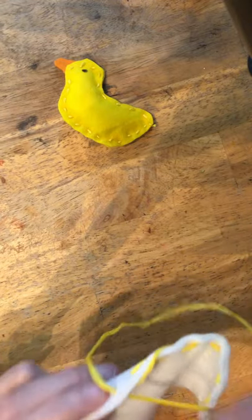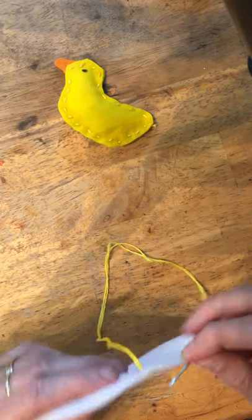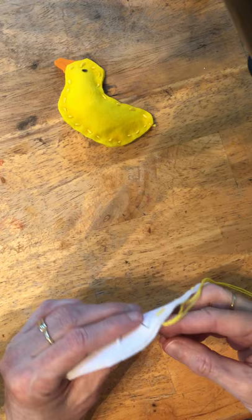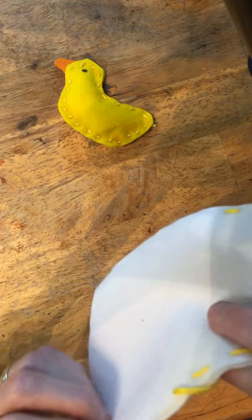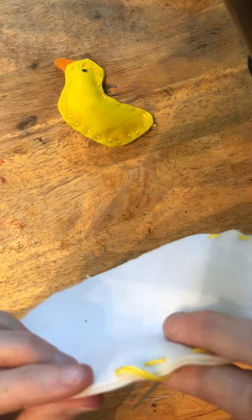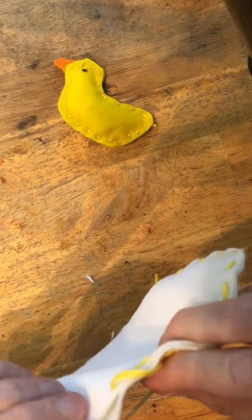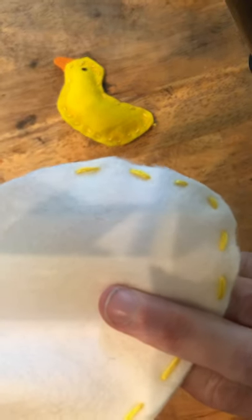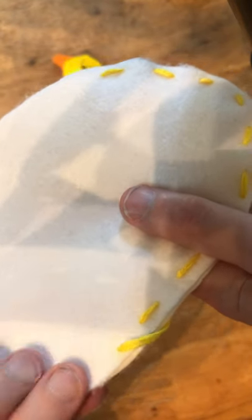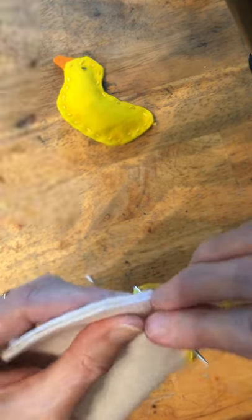Oops, sometimes that happens — it gets caught around there, no worries, just pull it out again. I would just say that the one thing to keep an eye on with this one is that the two parts of the egg stay kind of pinched together between your finger and your thumb, so you don't end up with it being lopsided. You want to have the two parts pretty close together and even so that your egg has a nice shape when you're done.